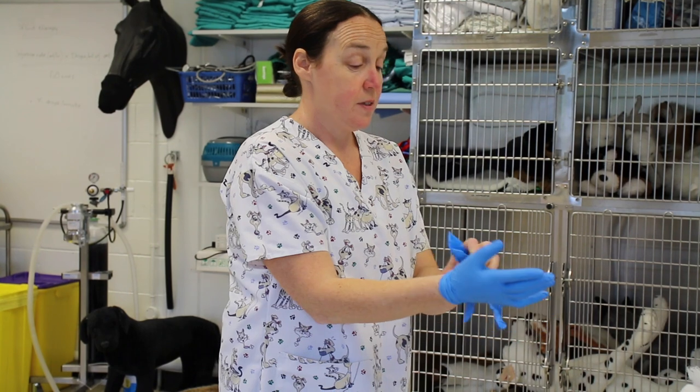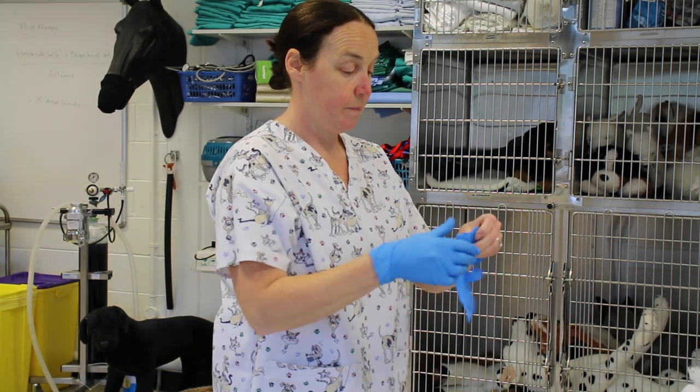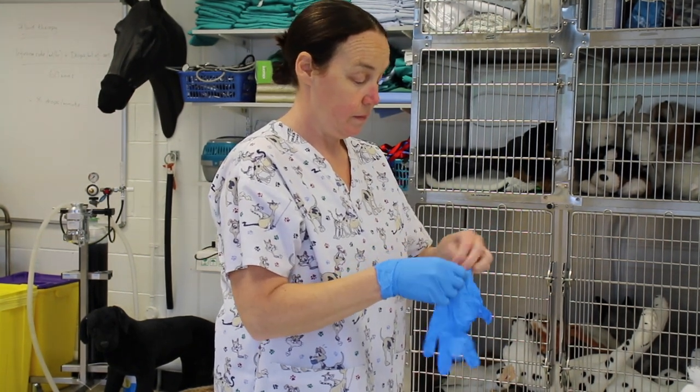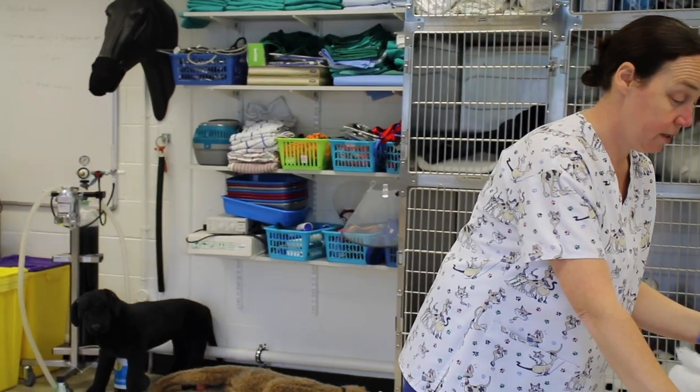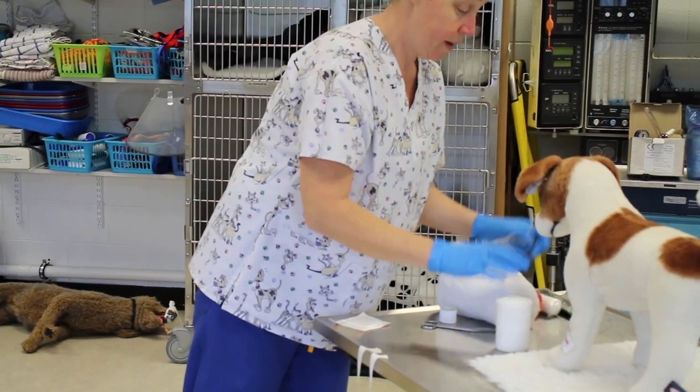Gloves on. You can pair all your equipment so you can wrap all your bandage in.